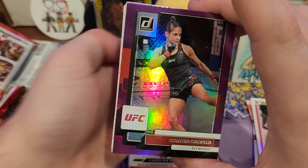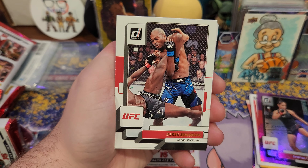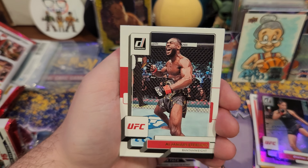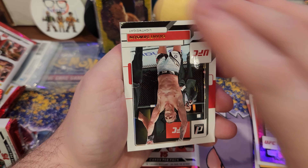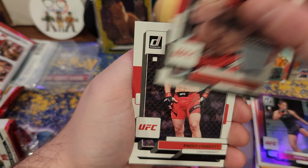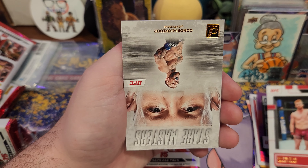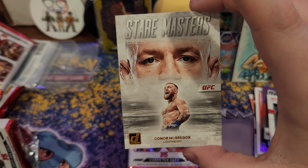Right on top here we got a purple — Cynthia. Conor McGregor on the back, heck yes! That's one I like. Guys arm is crazy. Bo Nickel — rookie. Stair Masters insert. Cool.